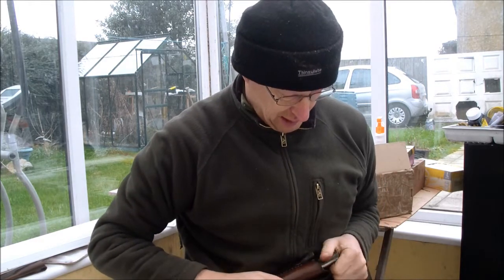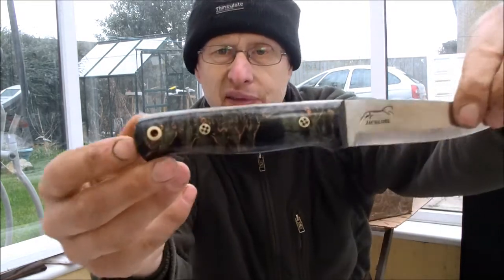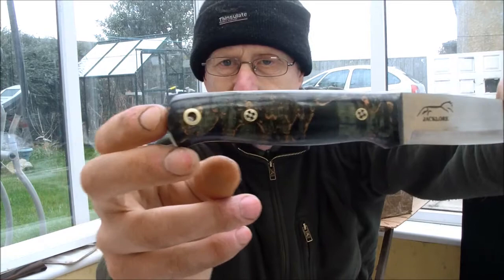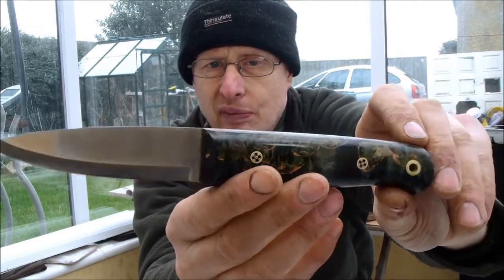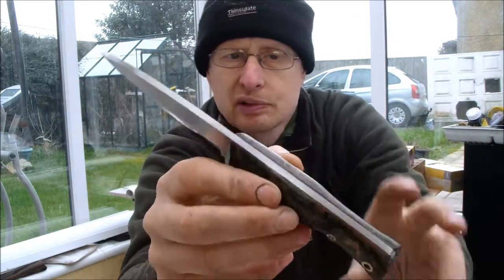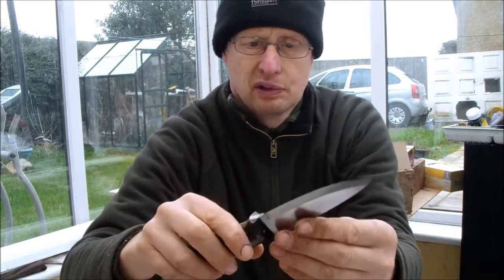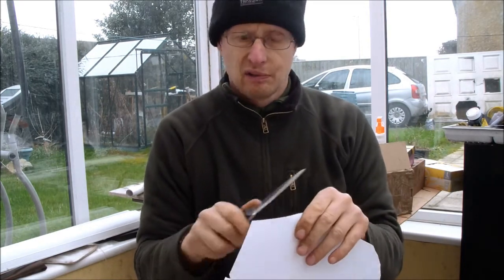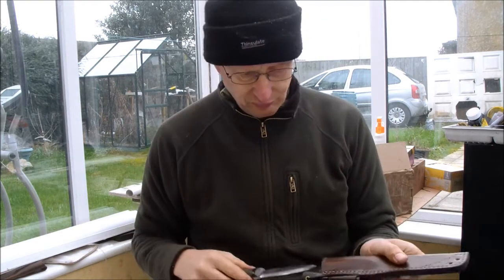The wood itself is quite busy — it's got sort of greens, dark greens, light greens, golds, mosaic pins, and red fiber liners. And then as you'd expect — razor sharp.